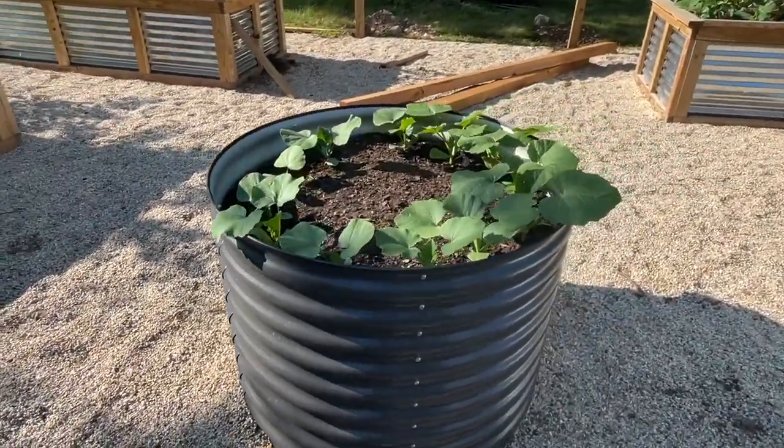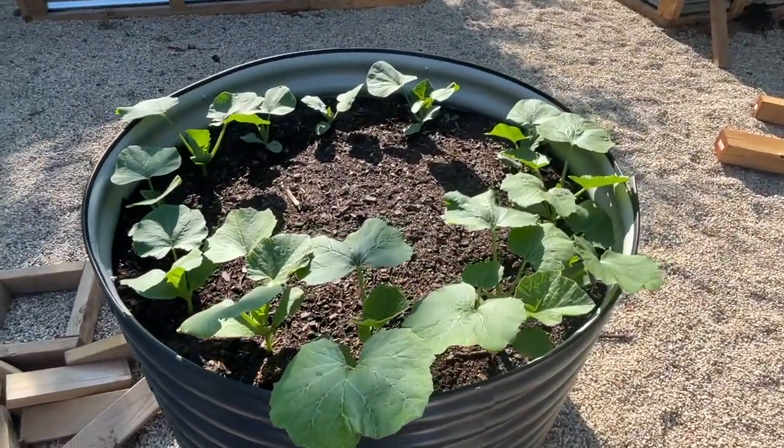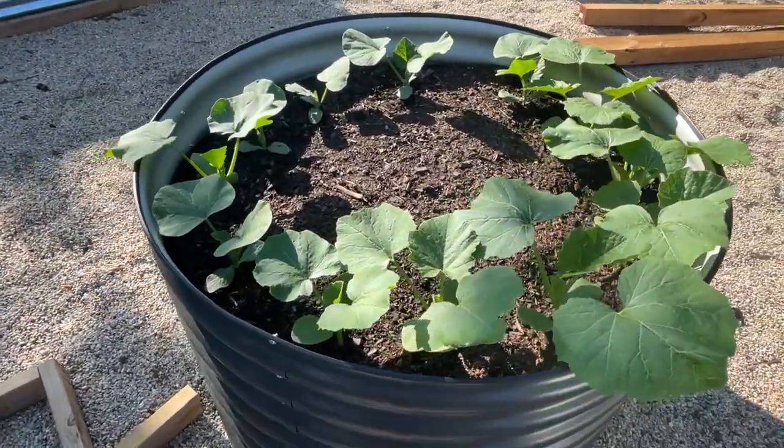We'll water everything in and in no time everything will start popping up. Every seed that we planted started to come up and it's looking great. If you have any questions or comments, please leave them in the comment section below. And as always, thanks for watching and we'll see you soon.